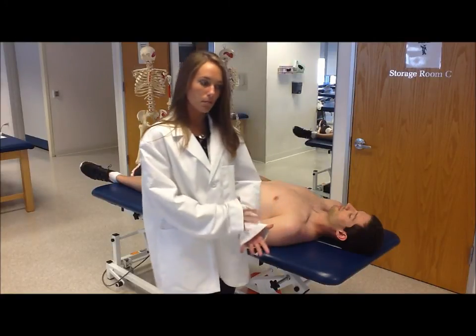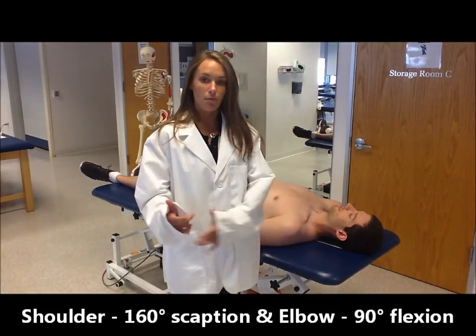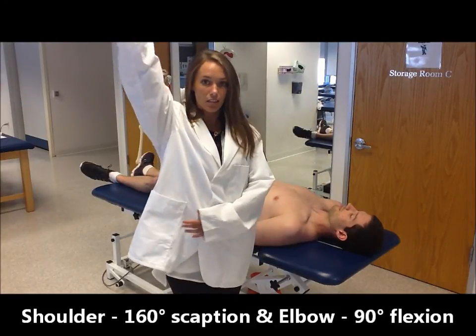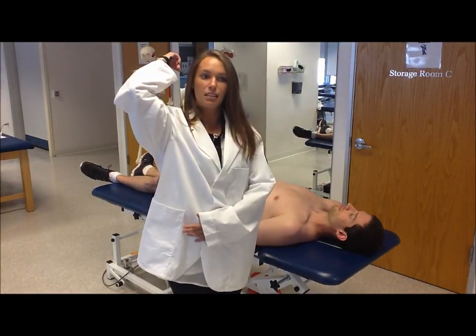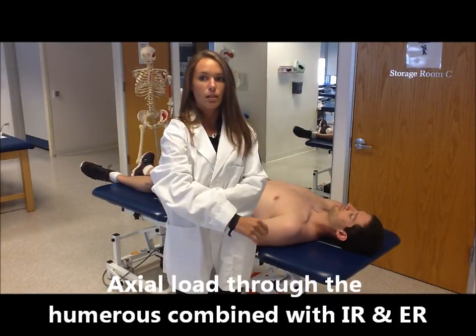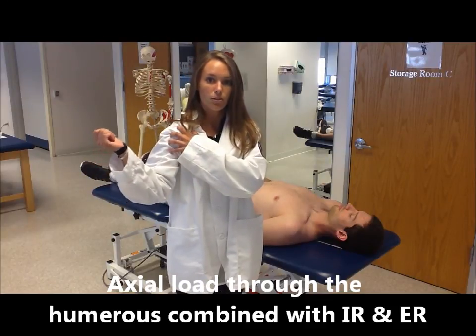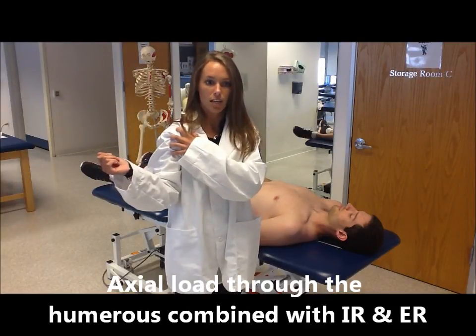The patient for this test would be placed in a supine position, and then the arm will be elevated to 160 degrees of scaption and the elbow bent to 90 degrees. An axial load will then be placed through the humerus as you turn the glenohumeral joint into internal and external rotation gently.